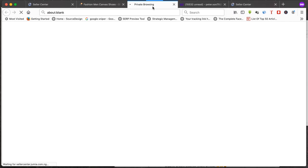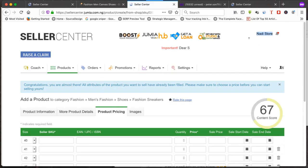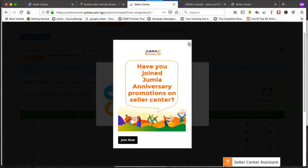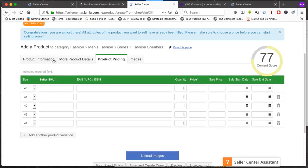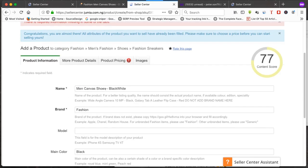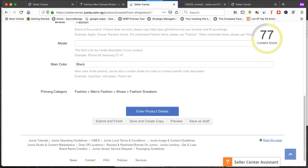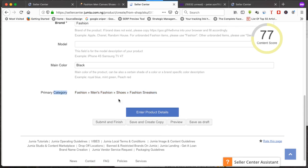We're taken back to our seller account. Click on the product information — if the name matches the product you're selling, keep it; if not, change it. Everything has been pre-filled from the previous seller. The category has already been filled: Fashion > Men's Fashion > Shoes > Sneakers. Take your time going through this, then click next.